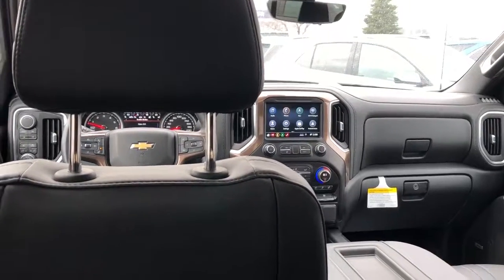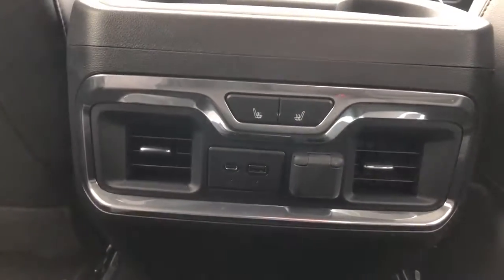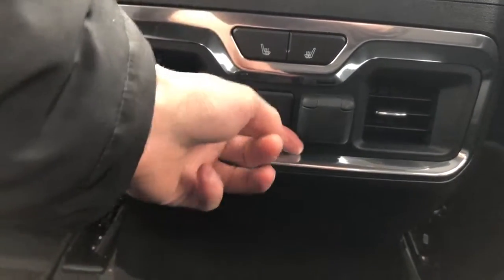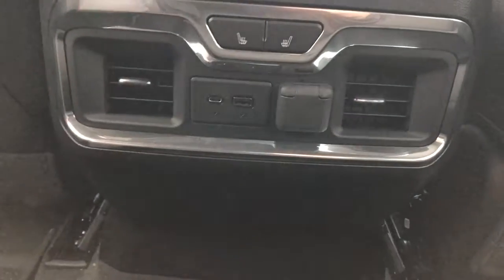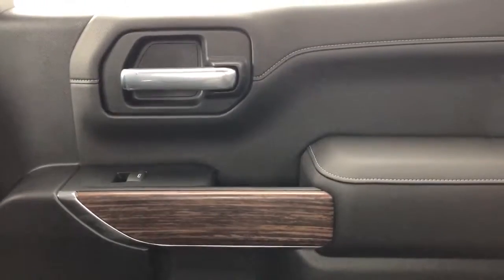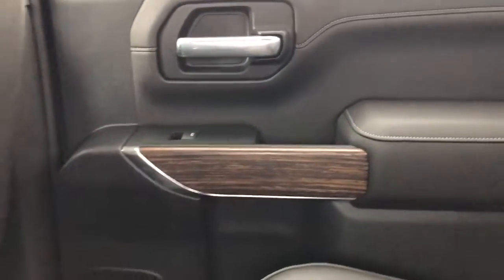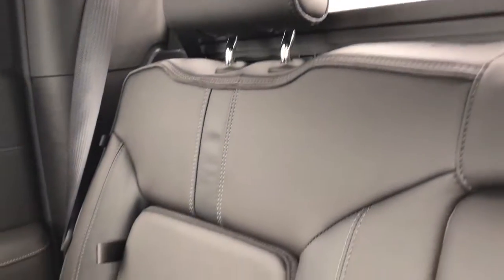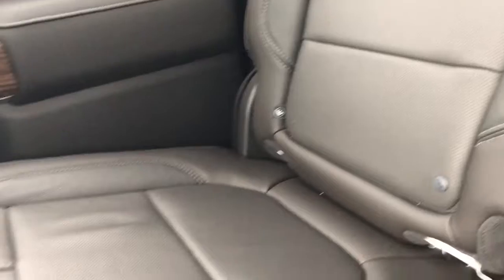Moving on to the rear passenger compartment of the Silverado. The back of both front seats features our leather magazine holders. The rear of the center console features options for the rear passengers including two heated seats, a Lightning charger adapter, USB, as well as a 12-volt adapter surrounded by a chrome ring. The rear doors still have that chrome door handle as well as our wooden insert, window switch, and speaker below. The rear seats also feature the vented leather lower down, as well as a child seat support and storage compartment.